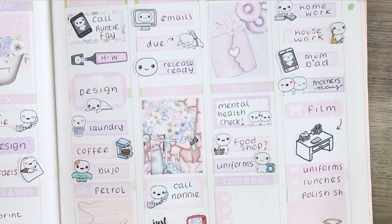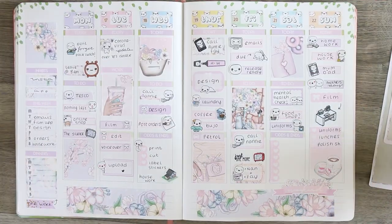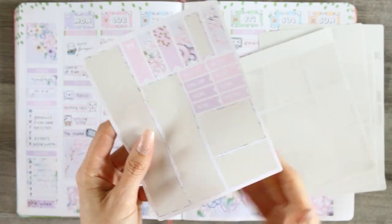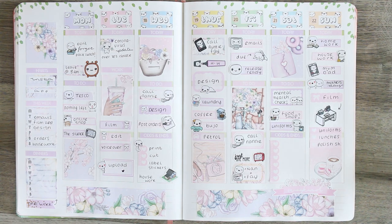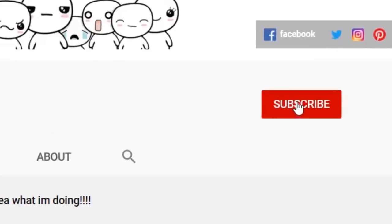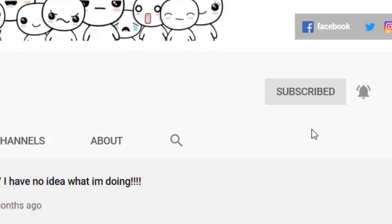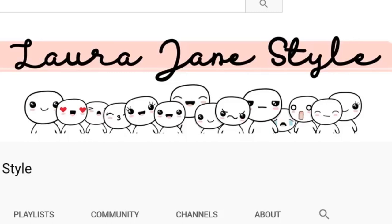I also forgot it was Mother's Day on the Sunday, so I've marked that down although I don't think we'll really be doing anything for Mother's Day this year. Here's everything I've got left. Thank you so much for taking the time to watch my videos — I hope wherever you are, you and your family are all safe. If you enjoyed this week's video make sure you give me a thumbs up. To become part of our poppet family all you have to do is subscribe, and if you want to be notified for my uploads just hit the bell icon. Thank you so much for watching, bye!